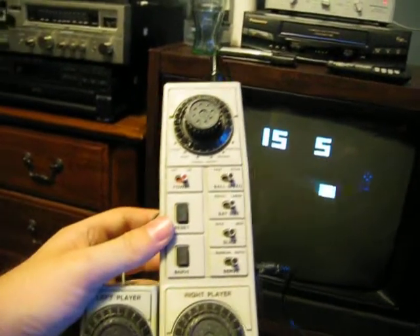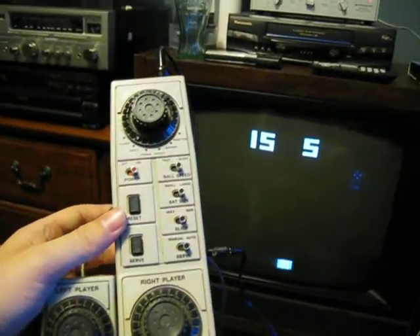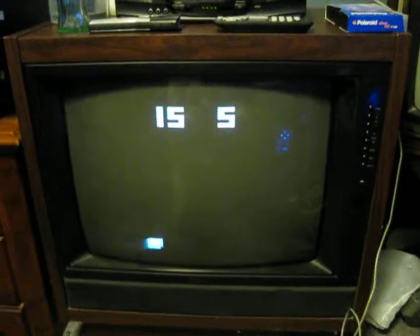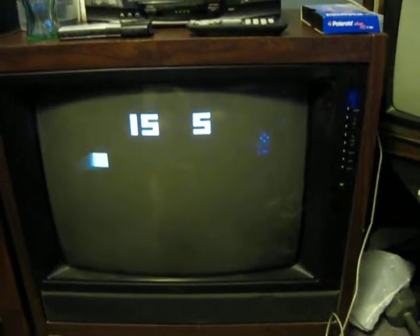I'm now going to re-demonstrate the RadioShack TV Scoreboard on a CRT monitor so I can use the gun controller and it'll work properly with the game.